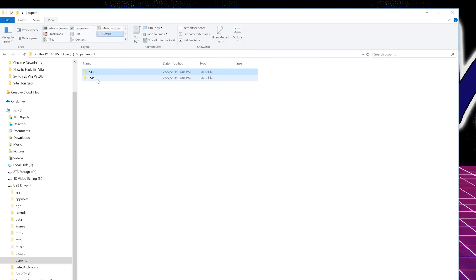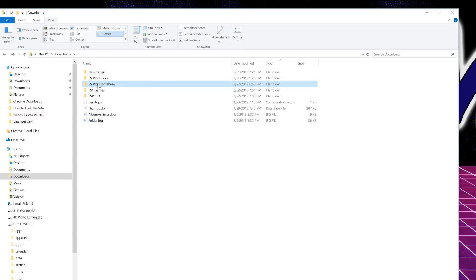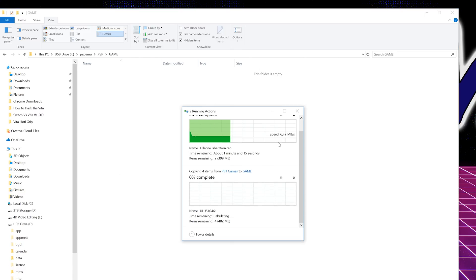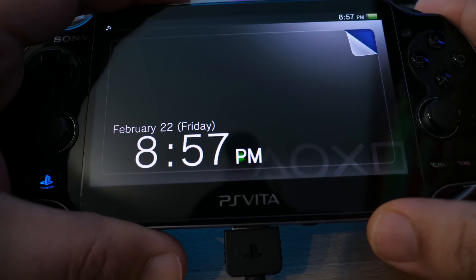We'll give that a minute while it copies. In addition to that, open the PSP folder, then the Game folder — this is where you're going to paste your PS1 game folder. Go back to your downloads, grab the PS1 games folder, and paste the entire folder into the PSP Game folder. Once this is finished, we're done from the computer. If you're not copying any more ROMs or ISOs, you're done. Congratulations — you're doing fantastic.